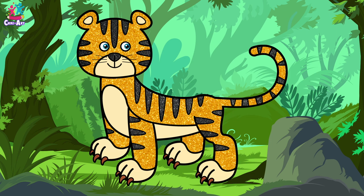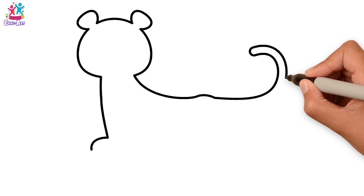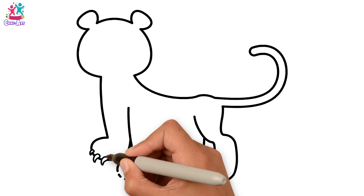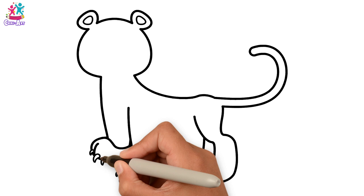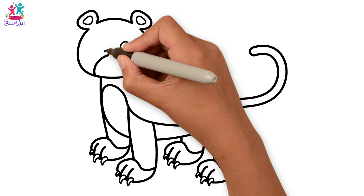Rawr! I'm a tiger! Want to draw and paint me? Yay! Let's start with the outline using a black pen — from the front foot, up the leg to the face and the ears, the back and the tail, and then down. Let's start the legs from the back, leaving some spaces for the claws on the paws. Now adding the claws in, doing different sized claws to show perspective. Now for some finishing touches — separating the feet from the leg, the belly, and the facial features.